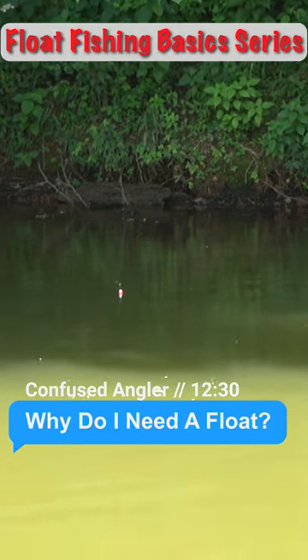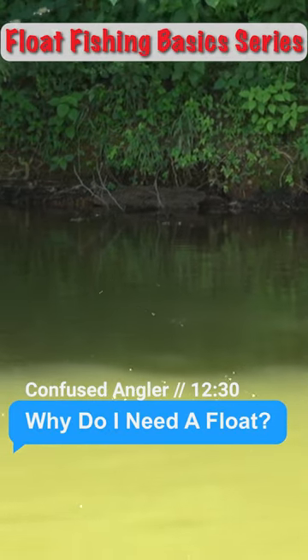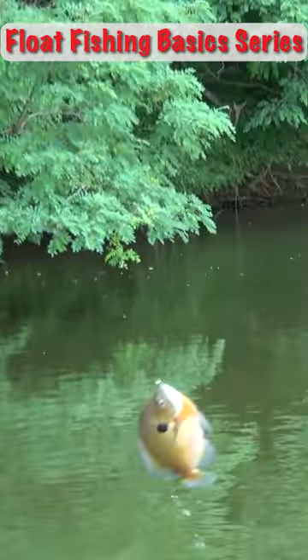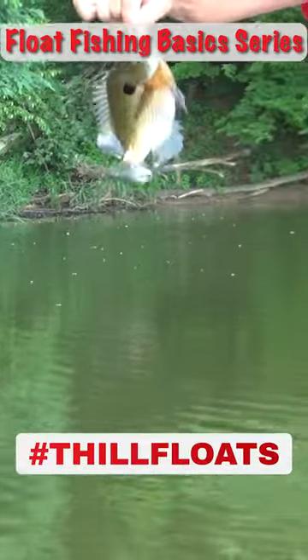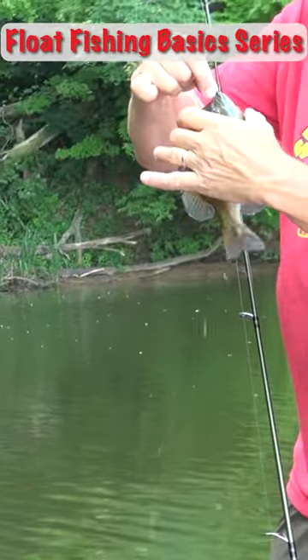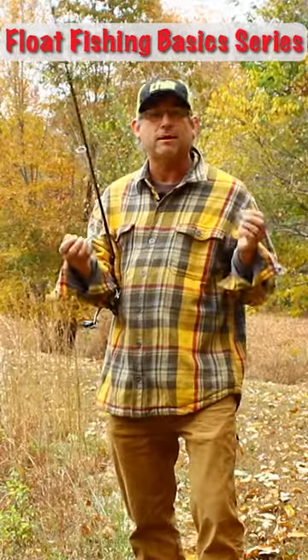Little in fishing is more iconic than the sight of a float darting out of sight. There are a lot of questions about what size or style of float to use, and one of the best starting points for answering those questions is looking at the basic functions of a float.